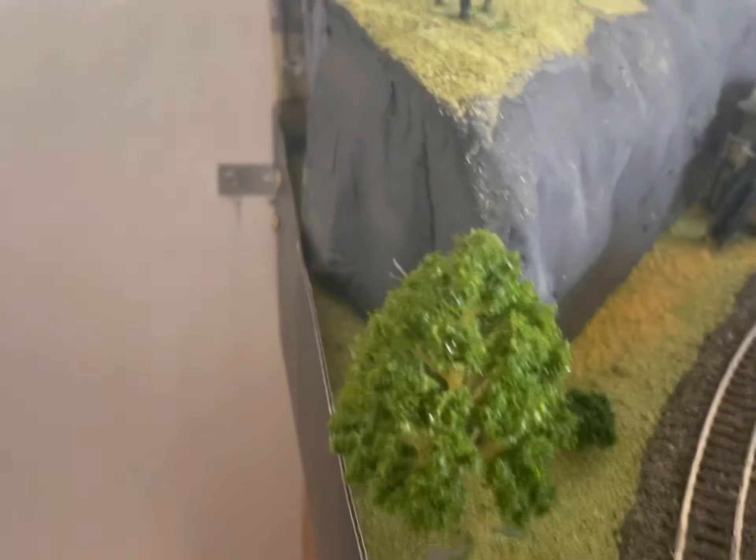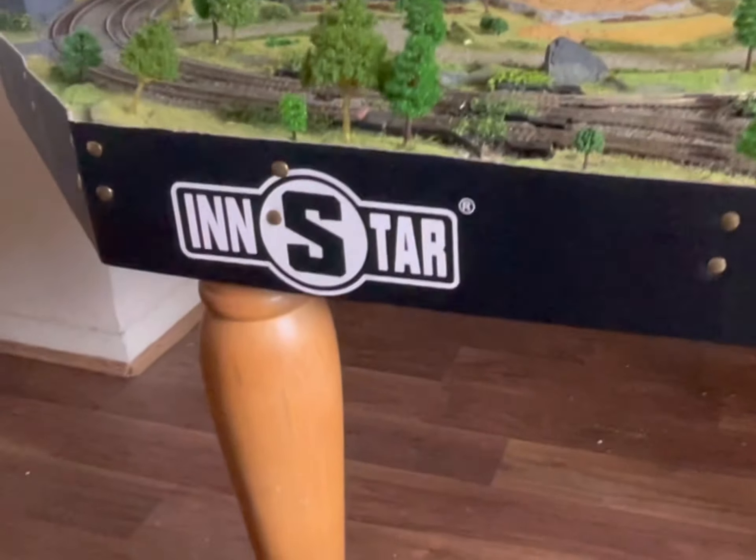We've still got to do the waterfall and the water — I need to make the waterfall come out of that hole, down and into a lake. Still waiting for the pub to come out from Hornby. I've decided I'm not going to buy the 08 shunter because I wouldn't be happy without sound, so I'm just going to wait and see if they come up with a steam shunter or another company does one where you can put sound in. I'll stick to what I've got for now — the 08 isn't something I'd easily be able to sort sound out on anyway.